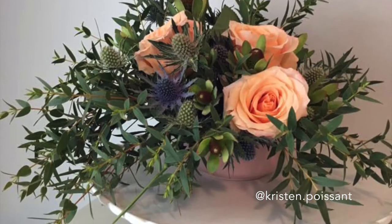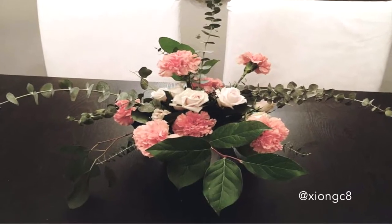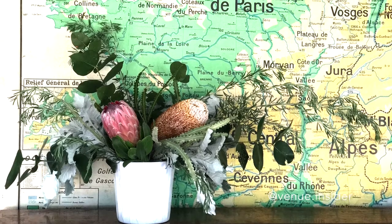Like this one by Kristen at NYC, oversized florals by The Real Money, roses and carnations by Jenny, and these Aussie natives by The Venue Insider Girls.